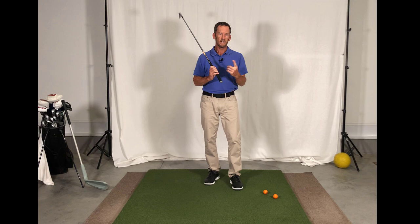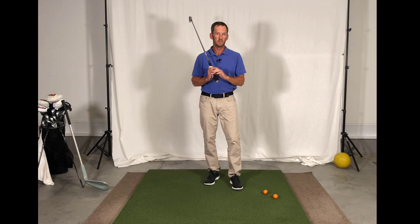I'll start with the interlocking grip. Let's be clear — Jack Nicklaus uses it, Tiger uses it, and it has won more tournaments than I can count. There's nothing really wrong with the interlocking grip style. Just to be clear what we're talking about, it's where the lead hand forefinger and the trail hand pinky finger interlock into the golf club like so.